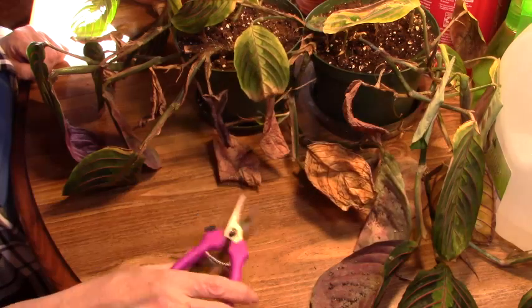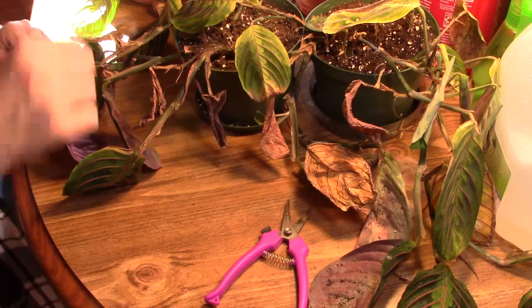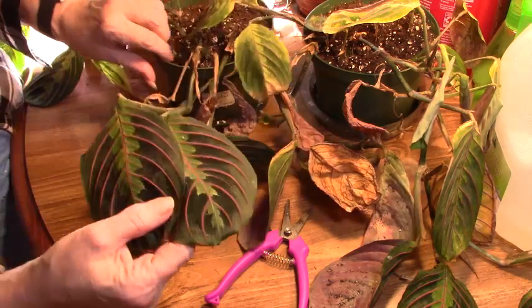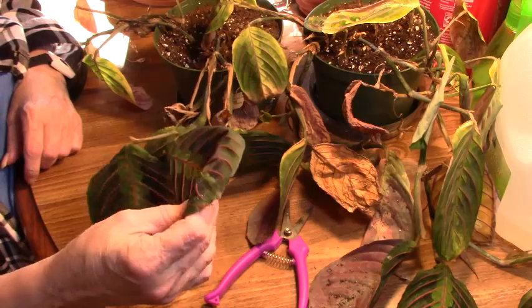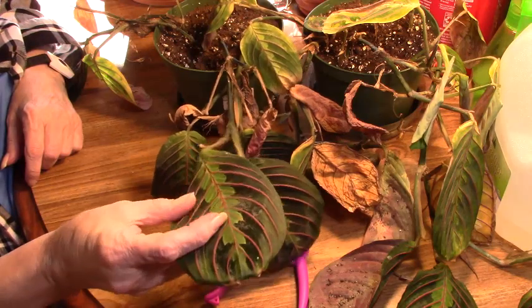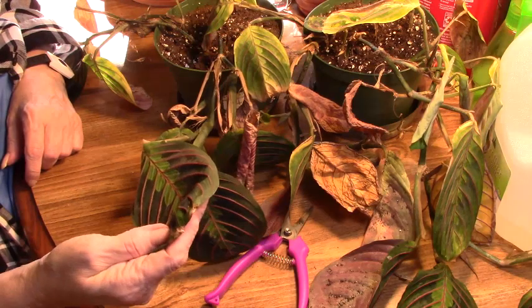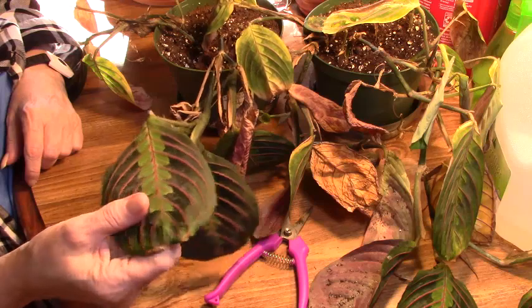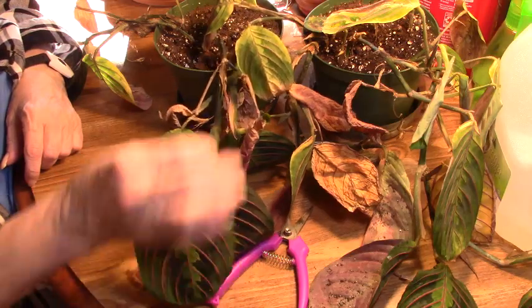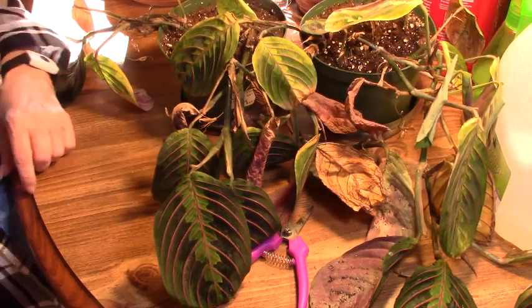There is a substance on these leaves and I'm not sure what it is — on these two it's almost like a film, a white film. I don't know. These two plants I should correct myself — did not come from my original plant, but the other ones I'm going to show you did. These I purchased for the sole purpose of having something to put in my stand from that I got from my daughter for Christmas.